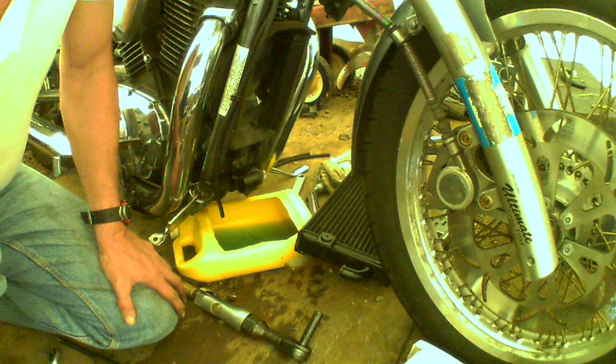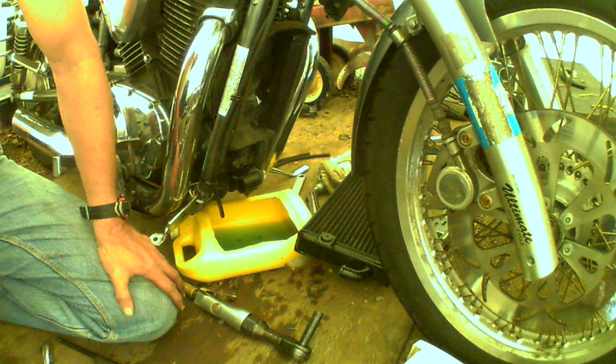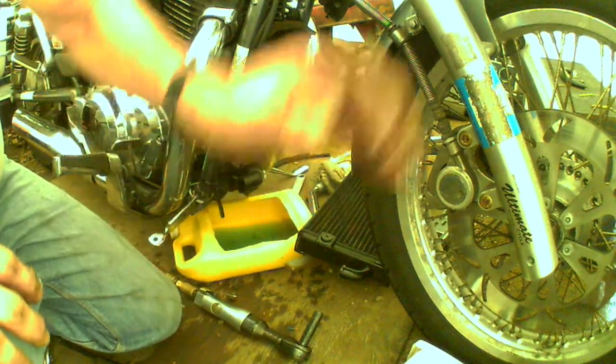S50 Boulevard - Suzuki Boulevard S50. I'm not going to go through the process of reinstalling it because basically installation is the reverse of removal. What I'm going to do is pause this video while I go take a break, and I'm going to go do the install afterwards for another video.